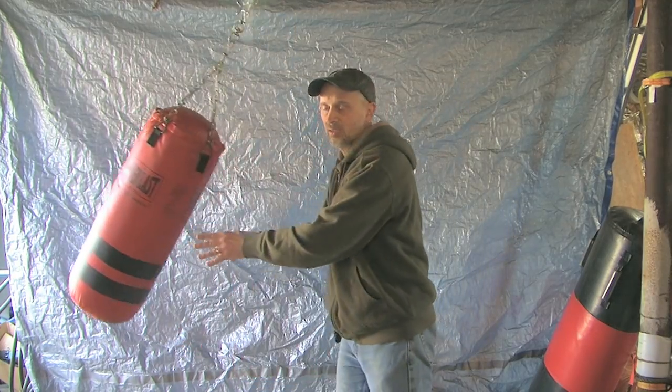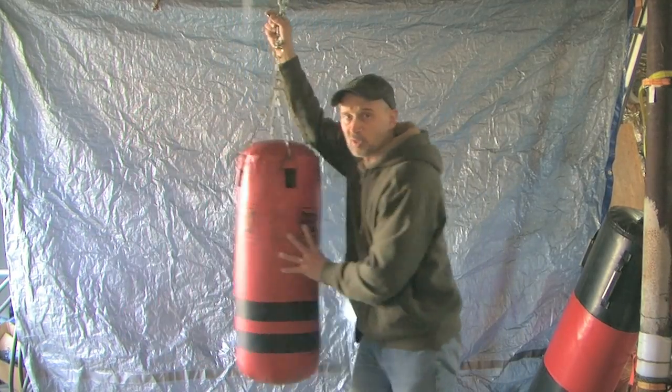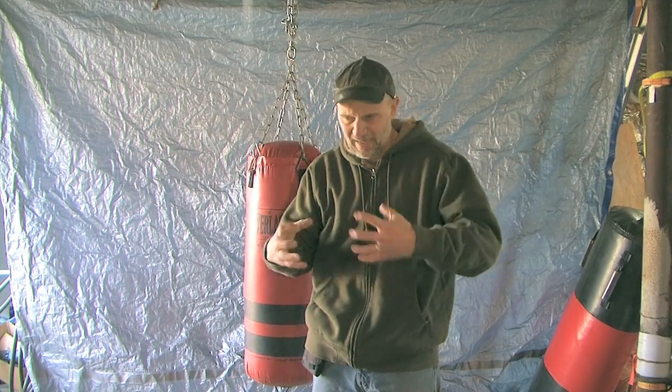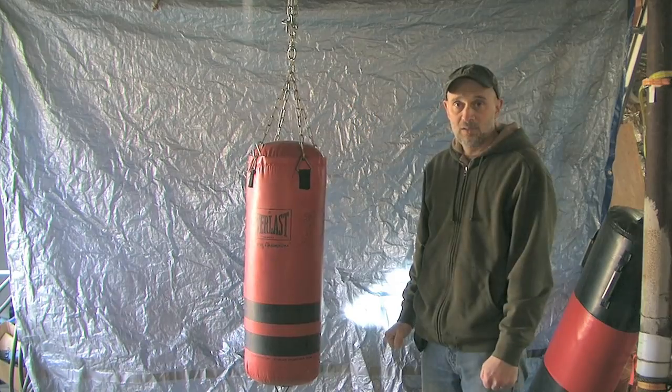The bag shouldn't just swing — if it's just swinging, that's a push. You want the energy to go into the bag and shake it. It's no different than hitting someone: if you go inside, you want to rattle around inside.